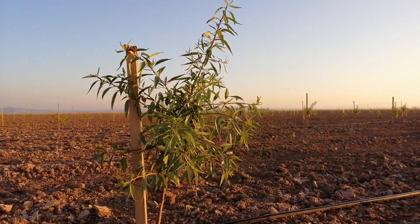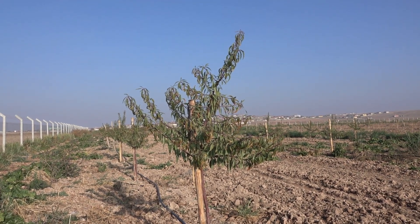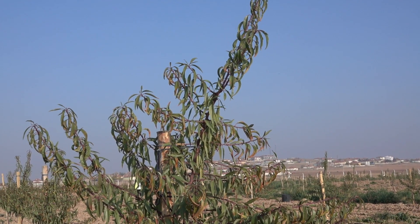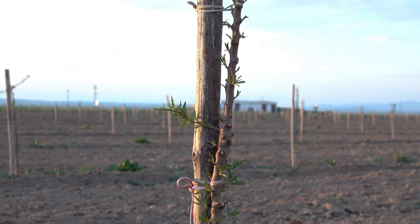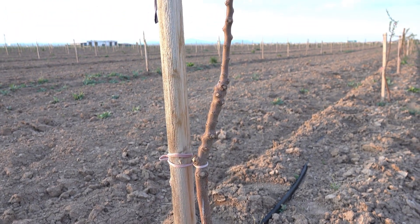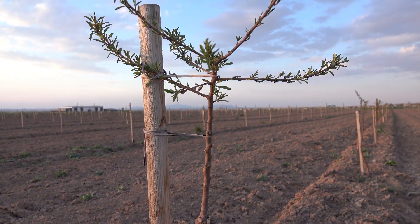If the stakes are not long enough, the trunks may be bent and trees may grow obliquely, which causes difficulties in training them in the following years. As the trees get taller, it is useful to tie them from more points. It is better to prefer rounded-edge or cylindrical stakes, since sharp edges may damage the branches especially during windy weather.